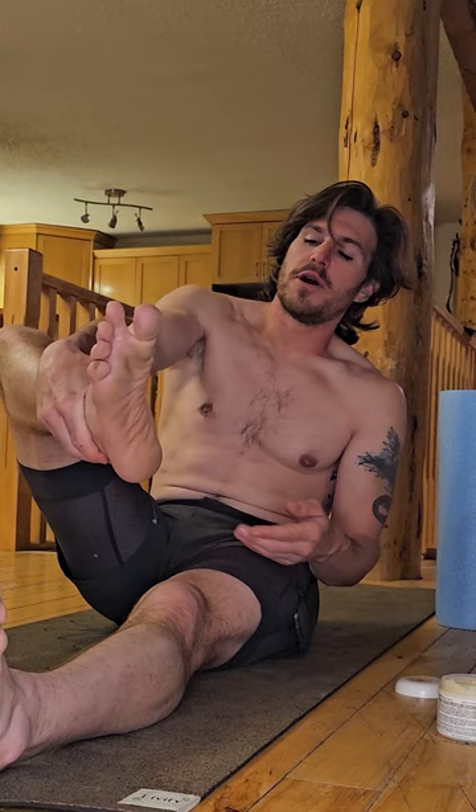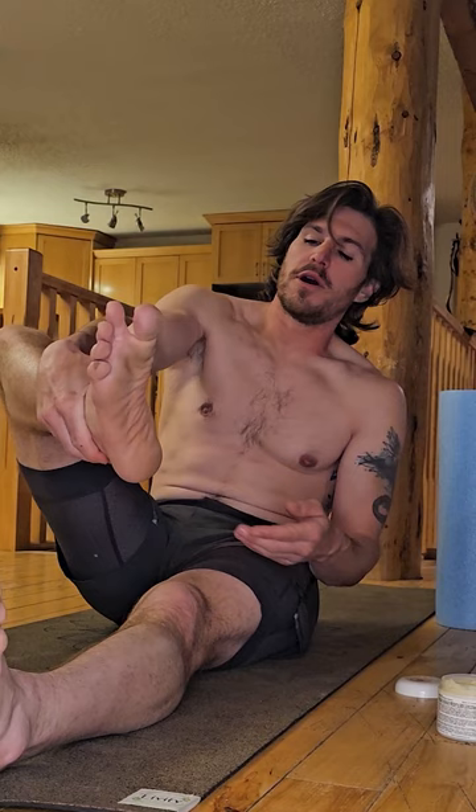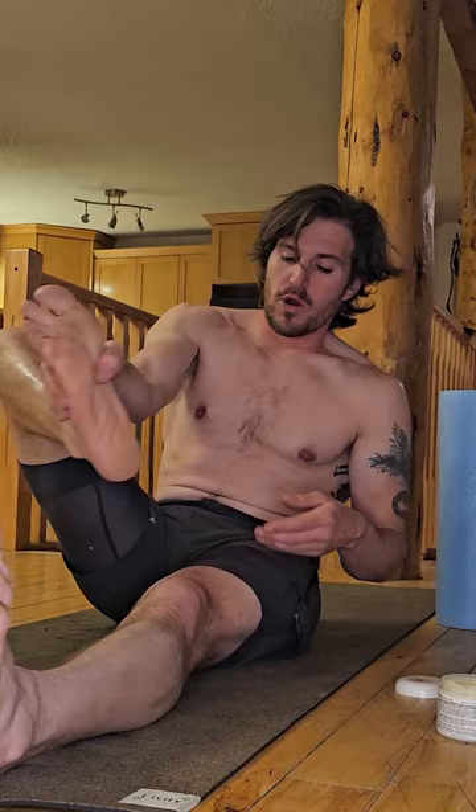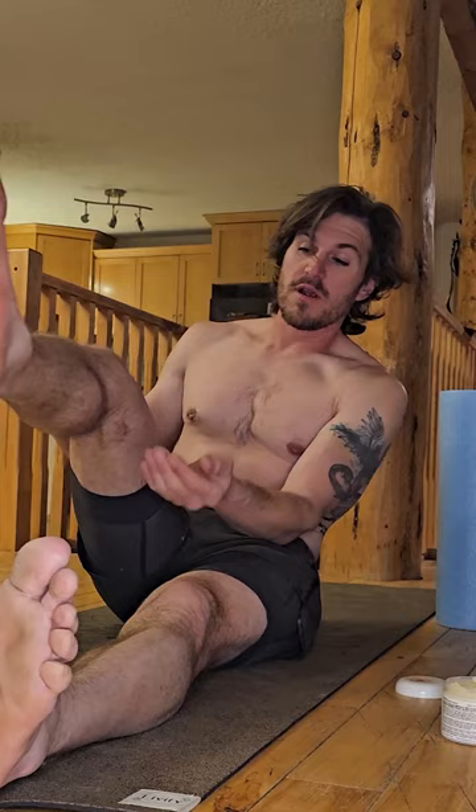From the start I know how much I want to put on, so I'll just start moving it up until I've used all of it, and then I'll go back down and work it in. I made it about halfway up my calf with that one, so I'm gonna take a little bit more.